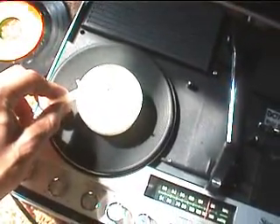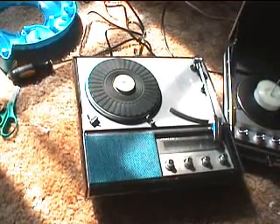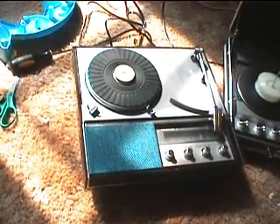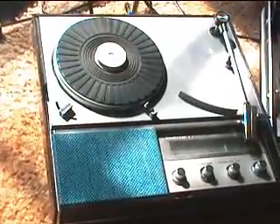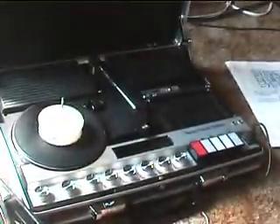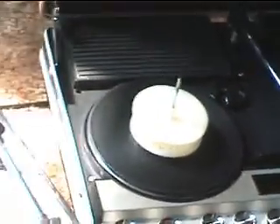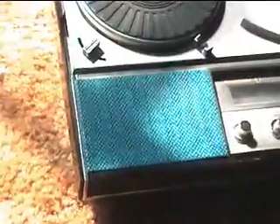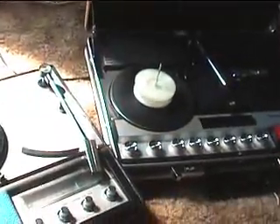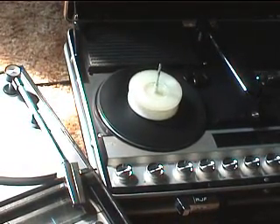It runs at 78 RPM. Here's what I had to do: run the Zenith record player and the Bose 6100 to turn the record at 78, with this one propped up on its cover, which will then be able to in turn play the CNC record.